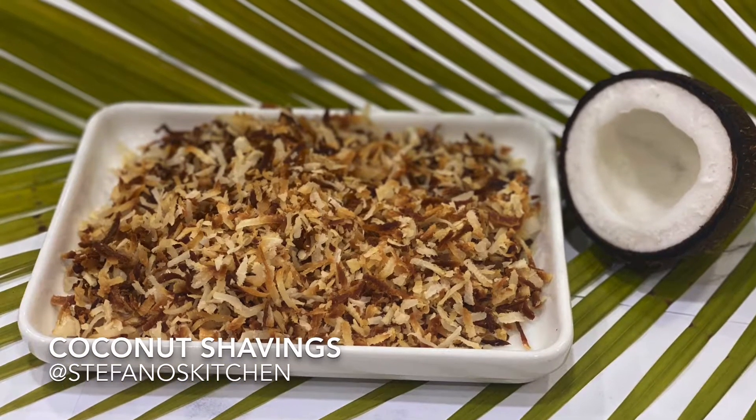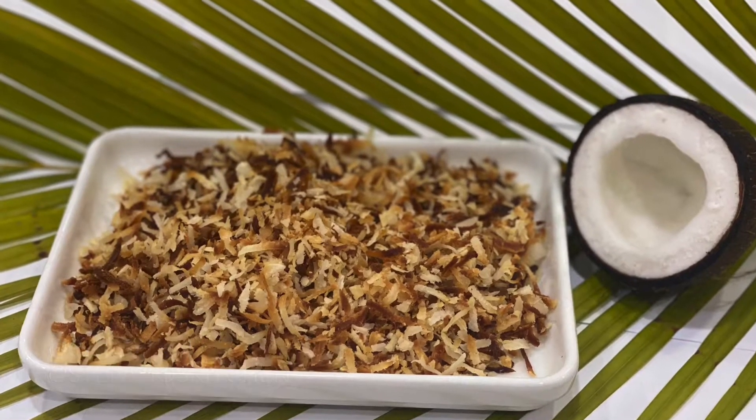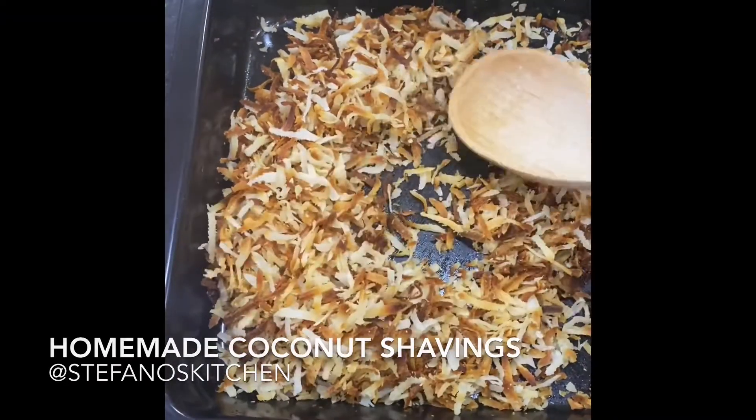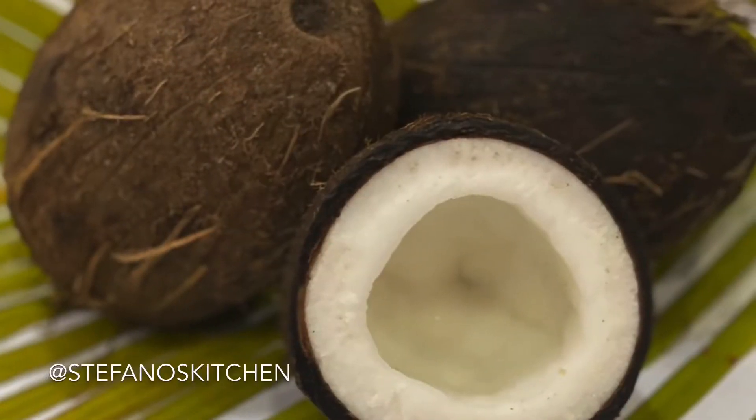Hello guys, welcome to my YouTube channel. Today we're talking about coconut shavings — oven-baked coconut shavings. Let's get right to it.